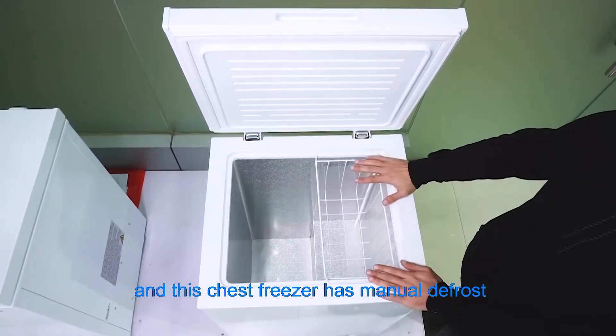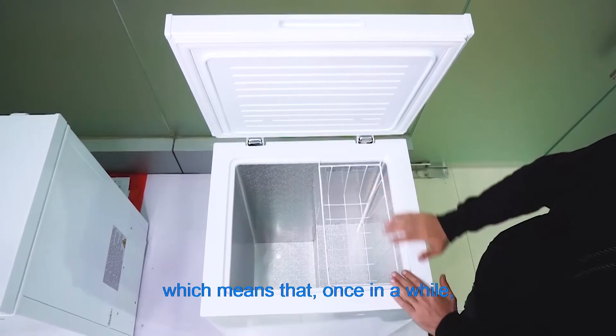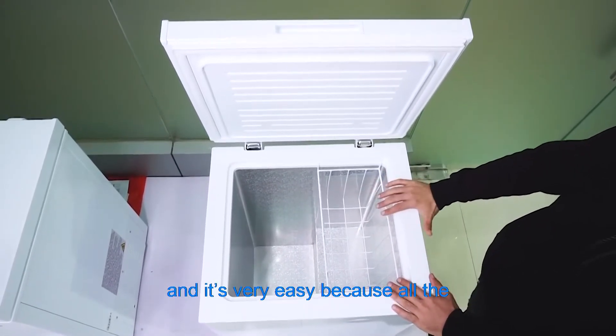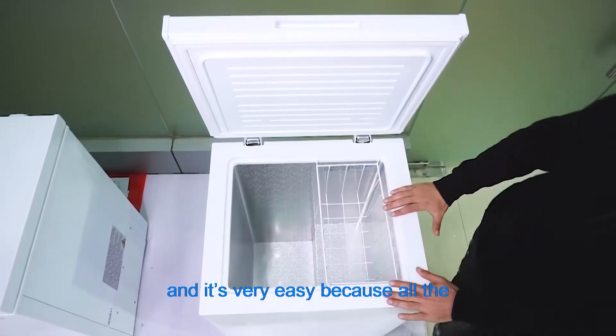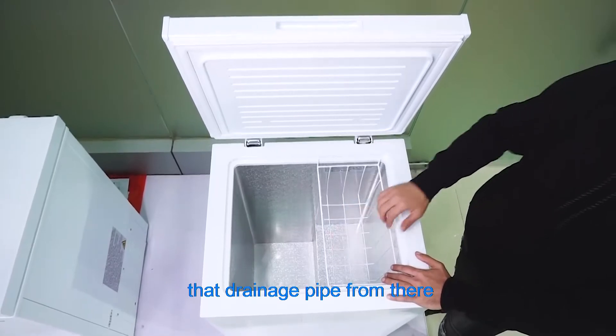This chest freezer has manual defrost, which means that once in a while you need to turn it off and let it defrost. It's very easy because all the melted water will just go out of that drainage pipe.